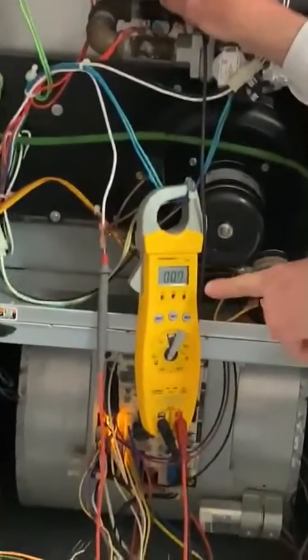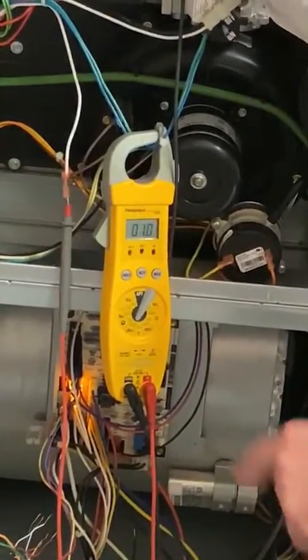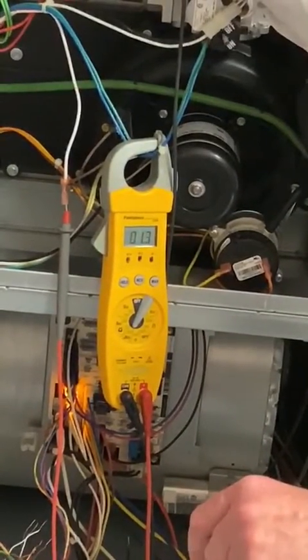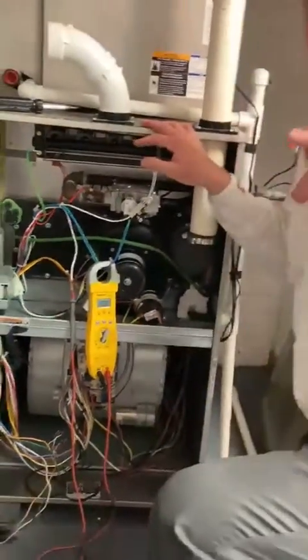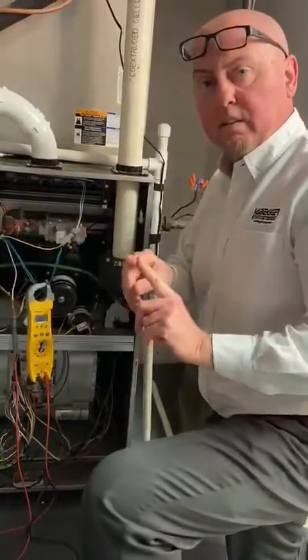The igniter is on, the flames are going across — we're looking for a signal right now. We're at 0.7 ... 0.9 ... need higher than that ... there's one ... 1.1 ... 1.2. That is actually a fairly low signal. That's how you check it — I was in series with the flame rod.